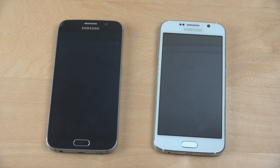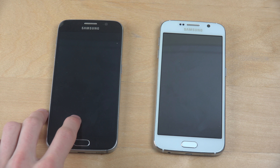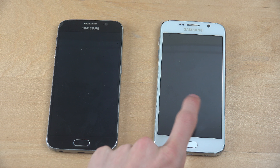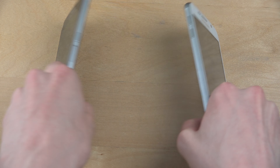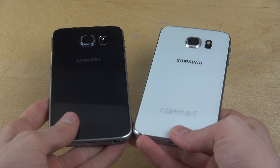Hey guys, so today I want to do quickly a video here — a startup speed test and also check out a little bit of the UI comparison look: the Galaxy S6 on the official Android 7.0 update and the Galaxy S6 clone.